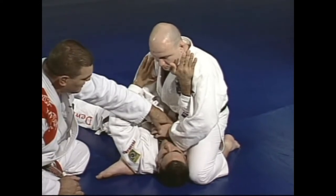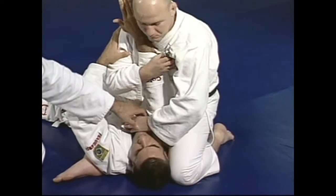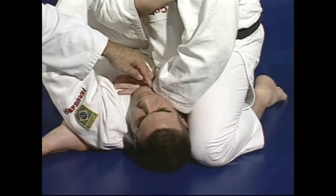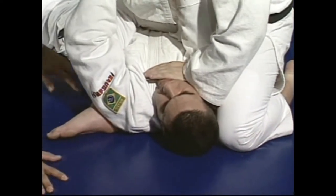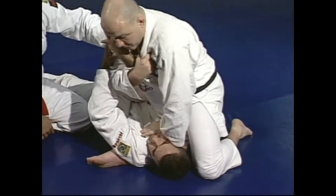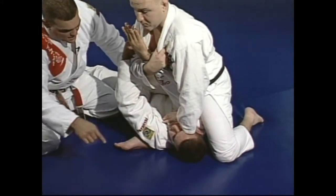The next step is when Junior is going to be hugging Marcelo's arm, and the other hand is going to be applying pressure over Marcelo's chin, so he keeps Marcelo's hands down. That's the reason you see the arm comes right here and puts the pressure down. Now the next step is when Junior is going to lean a little bit forward, so he looks for a space to bring the other leg over Marcelo's head.